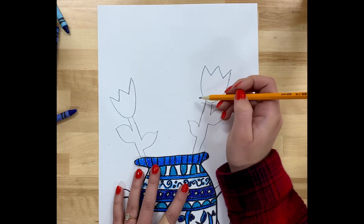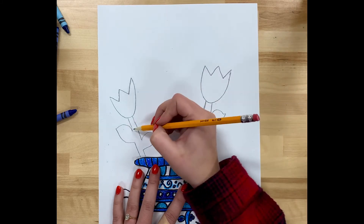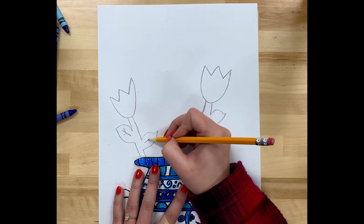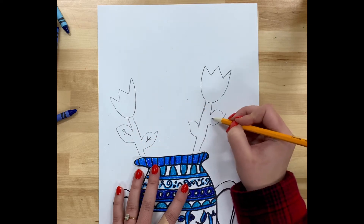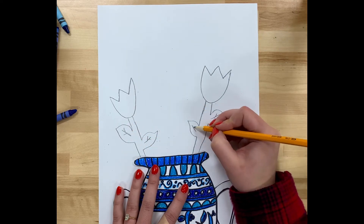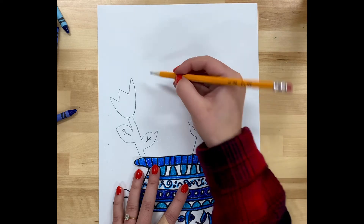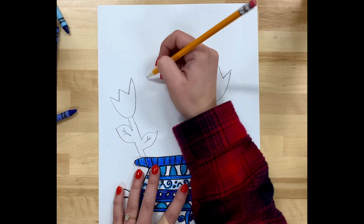Those are called tulips and they're a very popular spring flower. You might have seen some outside these past couple of months — they come in all different colors. I have my two tulips, and next I'm going to draw a flower called a daisy.